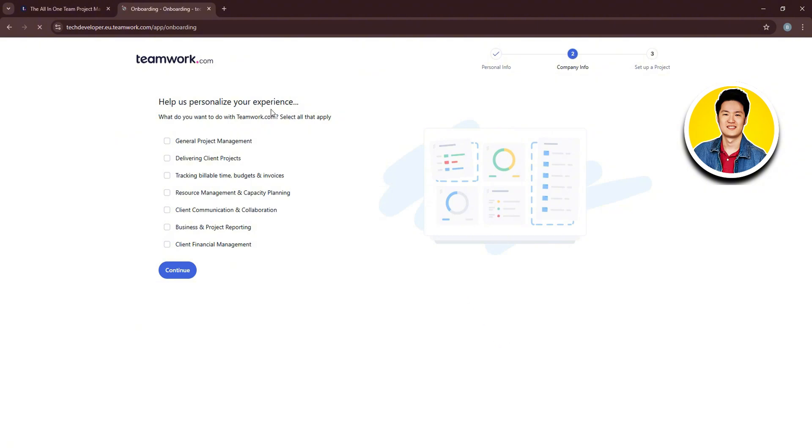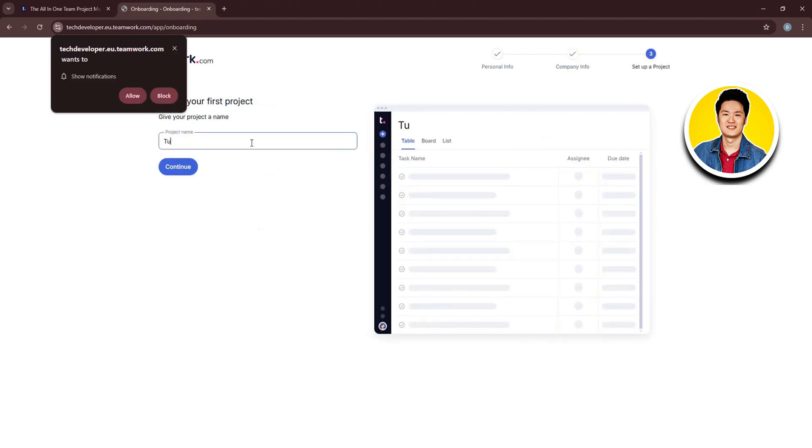On the next page, select what you want to do with Teamwork.com — select all that apply — then click Continue. Now type in your project name and click Continue again.